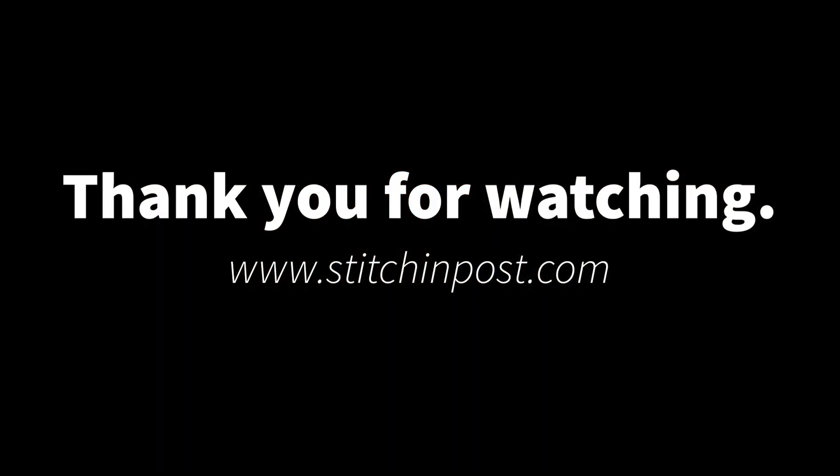Again, I'll see you soon after Quilt Show and I'll show you the finished product. Have a great day!